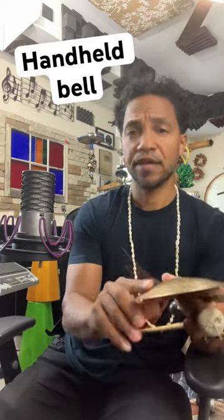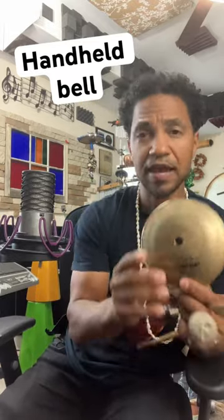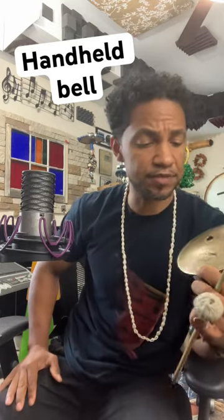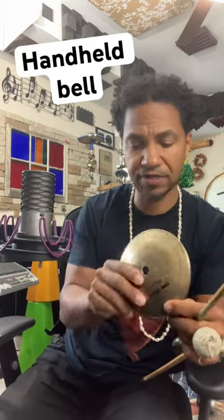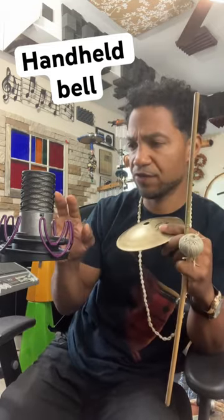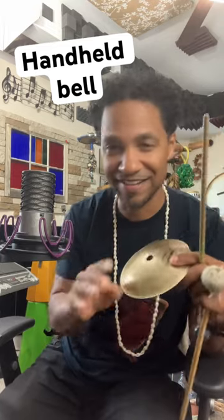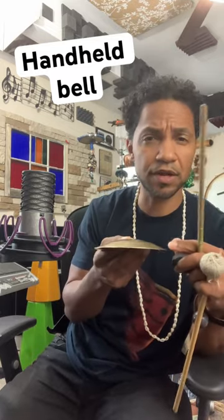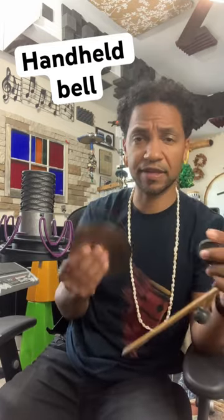A couple of percussion tips for playing instruments like these small handheld bells and cymbals. This bell is from Timothy Roberts, Stack Ring Percussion. What if I just want to pick it up in the studio and play it real quick in front of this microphone — I know it's not connected, just for the sake of this video. But what if I just want to play it real quick and it's not on a cymbal stand or anything like that?